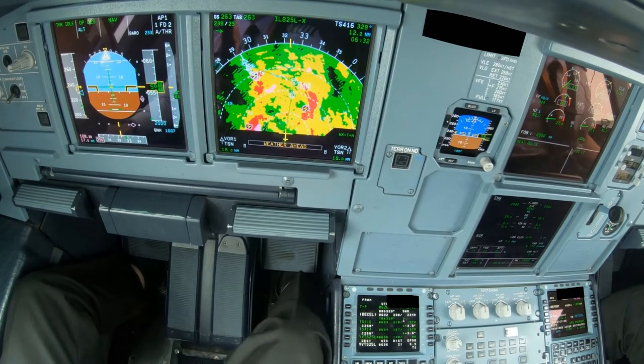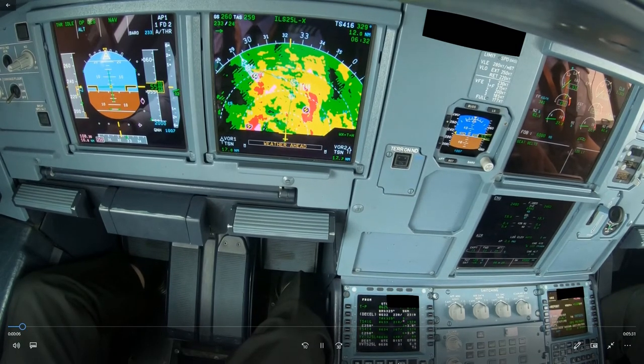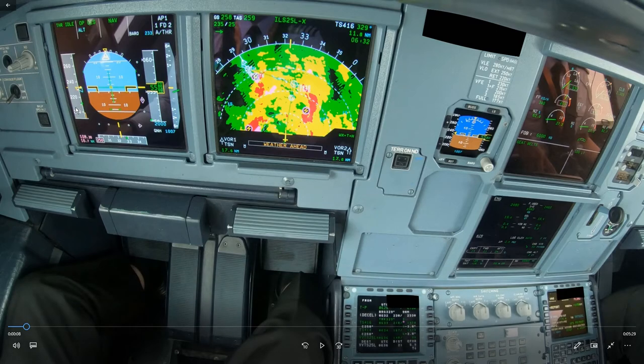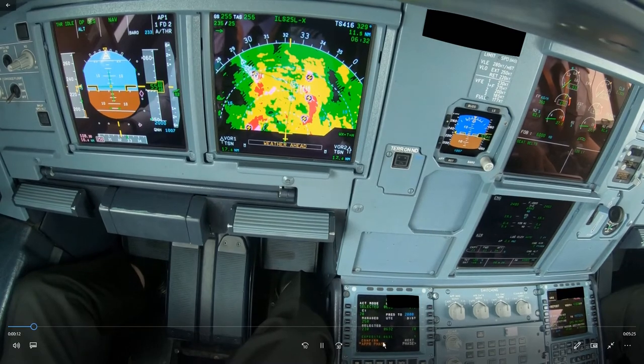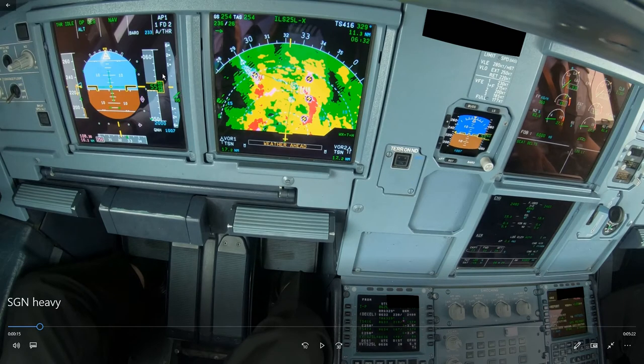First, let's look at our energy situation. We are at almost 20 miles, passing 5,500 feet at almost green dot speed. For 20 miles, 20 times 3 is 6,000 feet minus 1,000 feet to slow down because we're at green dot — so we should be at 5,000 feet. With the approach phase activated at 20 miles, we are 500 feet high.